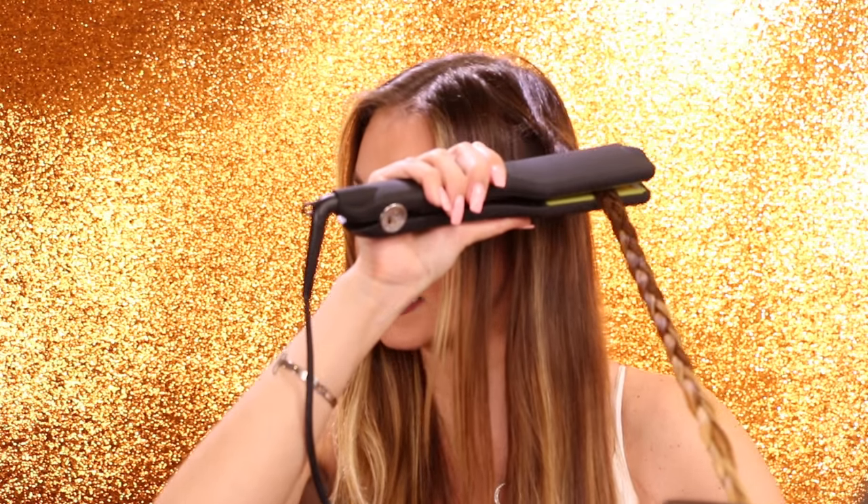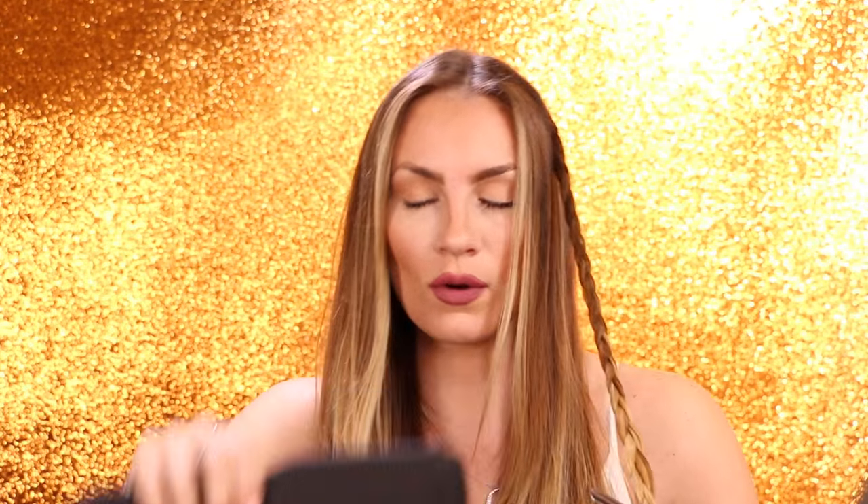Obviously I did a smaller braid so my waves are going to be a little bit smaller. If you want thicker waves, you would do a thicker braid — if this even works. I've never tried it before, we are going to find out. At the end I just used a clip like that to make sure it doesn't fall apart, but you could braid all the way to the end to get a more natural wave.